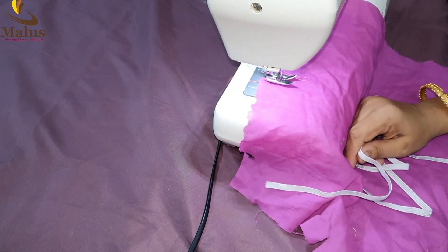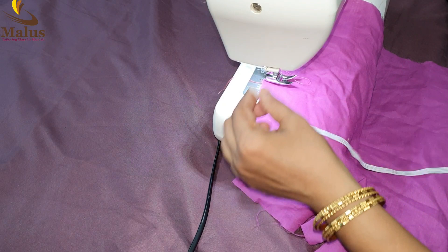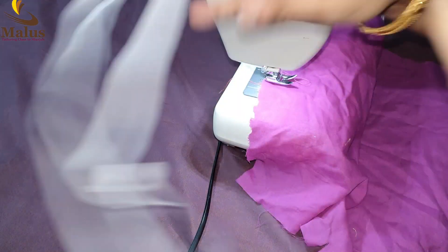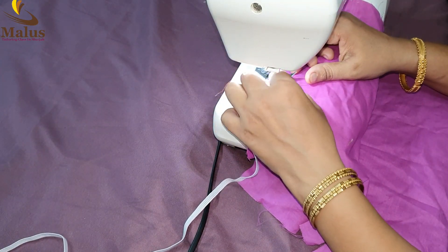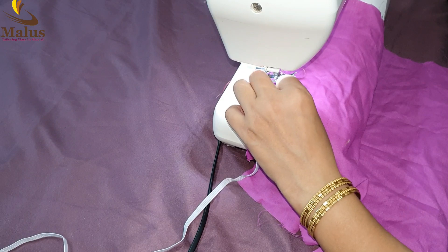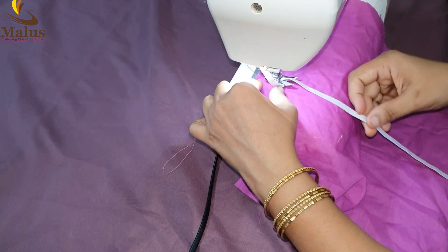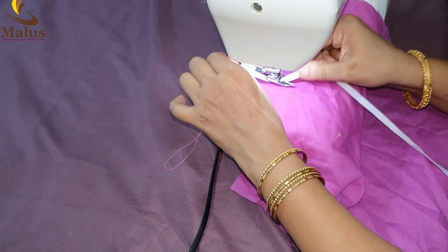I am doing two things: we have to do elastic sleeve and hip. We have to do elastic and gather, and we have to put it in the elastic sleeve.